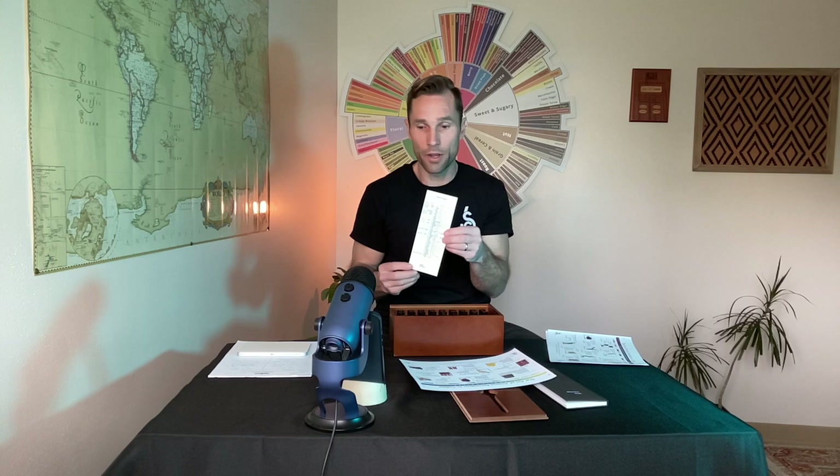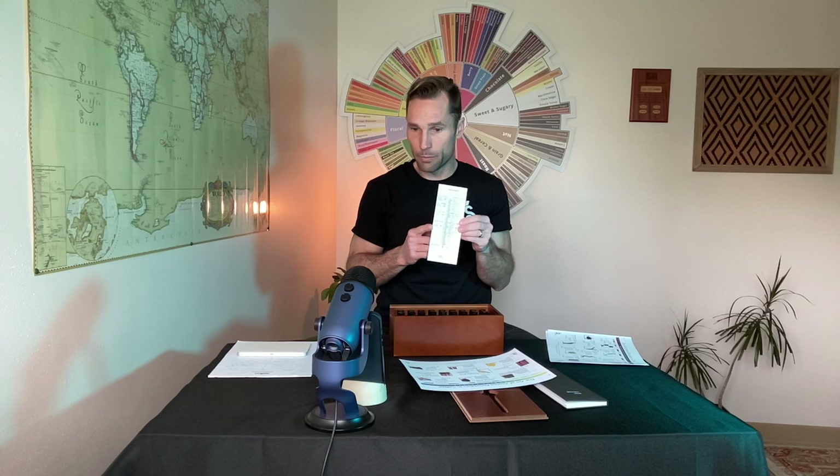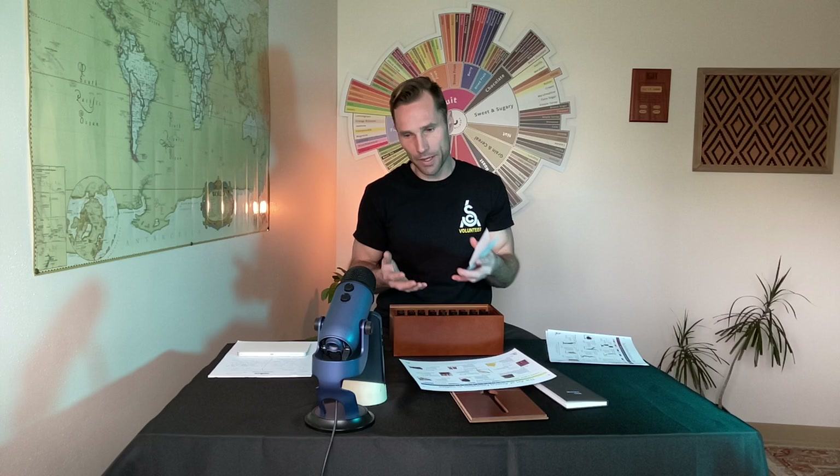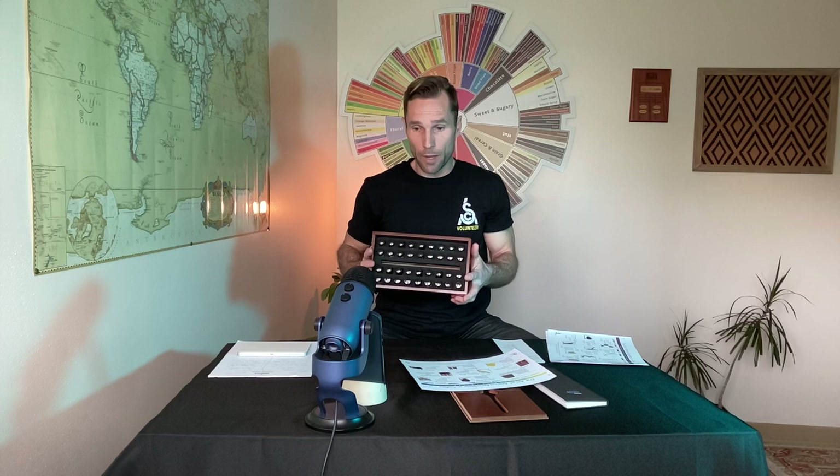The aroma groups are labeled on one side of the card that comes inside the book. Basically you have: earthy, fruity, sweet, caramel-like, phenolic or smoky, sulfurous or roasty, and then spicy. We're going to go through each one. The takeaway: if you don't have one of these kits or can't practice before you jump into an SCA course or Q Grader course, that's okay — but you really want to begin to learn, memorize, and create the framework.